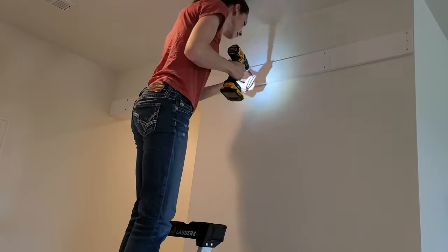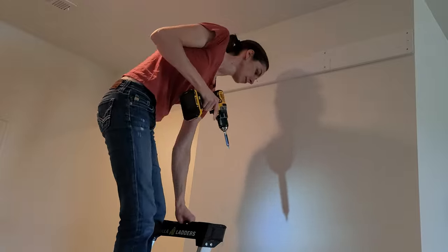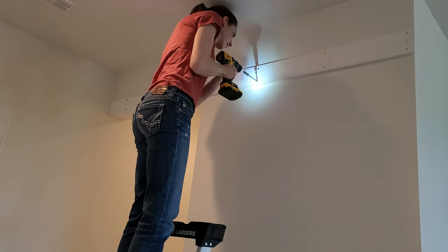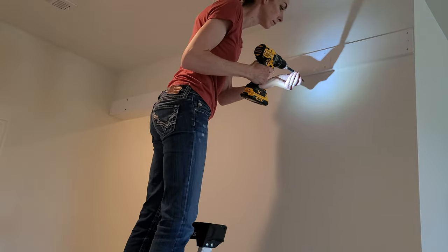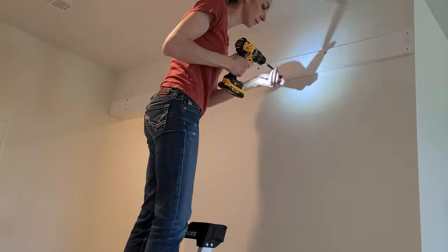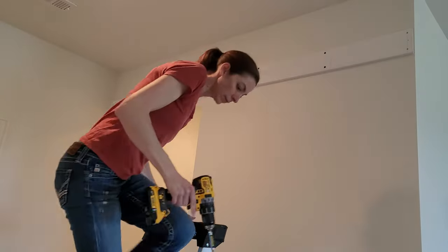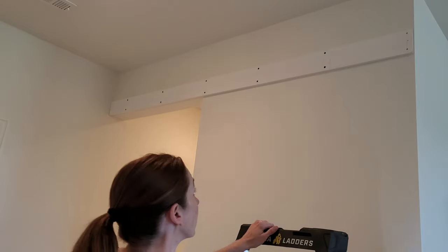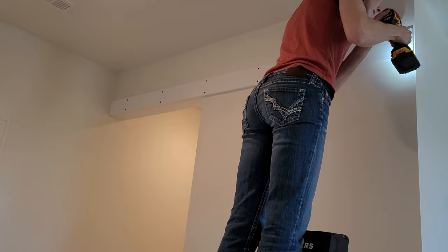These particular screws came with their own bit, which makes sure we're not going to over-drill and strip out the head — really nice. Make sure your drill gun is changed back to one. I like to start with about a seven or eight torque and then adjust from there, depending how hard your two by fours are.